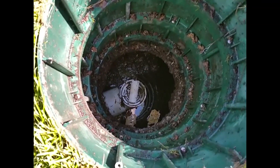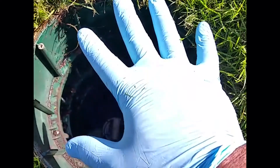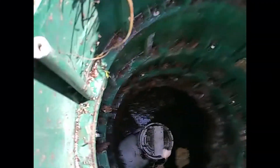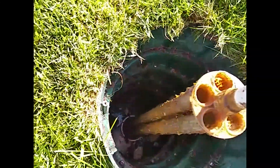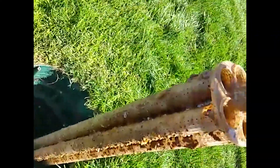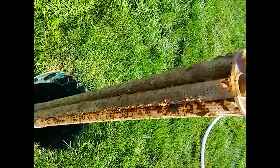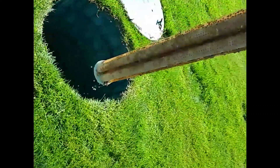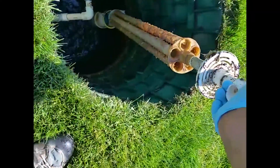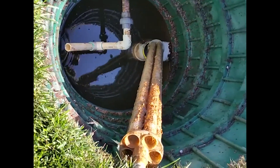We're going to clean the effluent filter on this Advantec system. It's not a bad idea to glove up. Reached down into the tank. You can see this one is pretty dirty, although it was just cleaned in June. It is now middle of September. I'm going to set it down here in the septic tank at the sanitary tee.